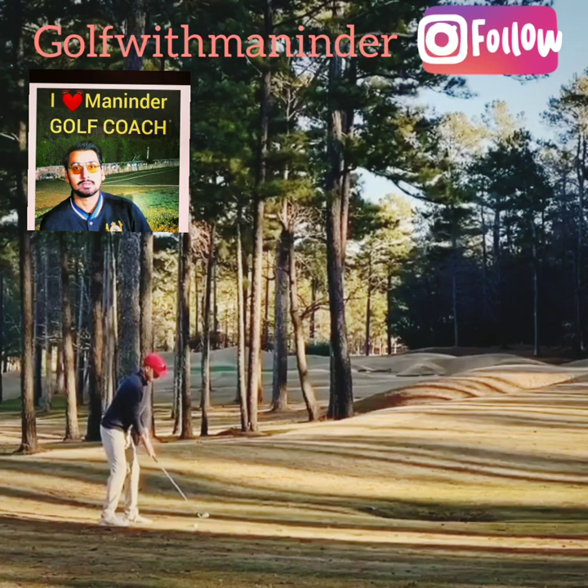Let me help you guys understand how to hit this shot. I'm going to use the D-plane concept today. Yellow is for the face, green is for the swing direction, and red is for the path — so three arrows. Let's see him come back on the ball.